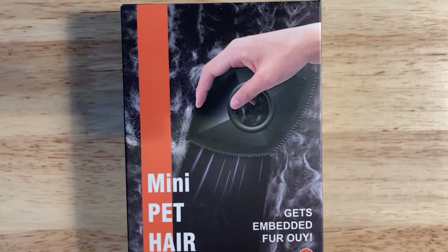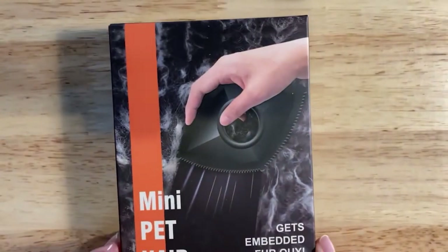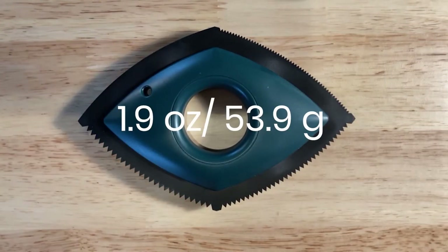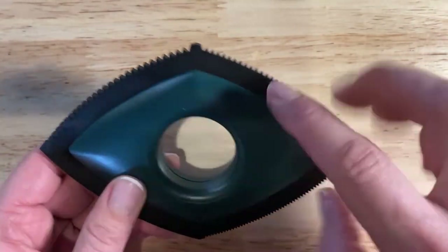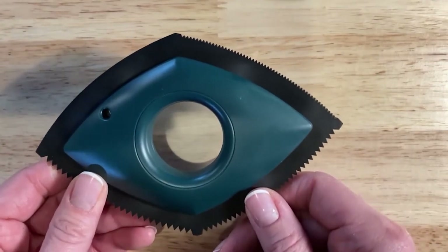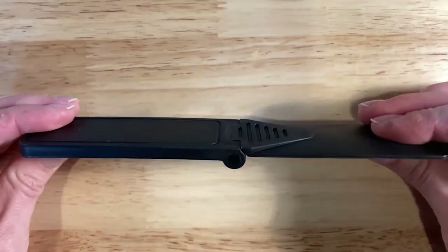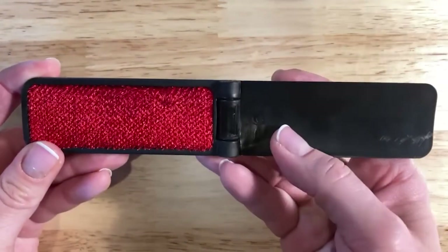Third up we have the unnamed brand — seriously, I couldn't find the brand name on this box — the unnamed brand mini pet hair detailer. This one is 1.9 ounces. Note that it has different sized teeth, so I'll be interested to see if it can clean the mesh screens a little bit better. Fourth, we have our mini travel lint brush cleaners, which came in a pack of six.